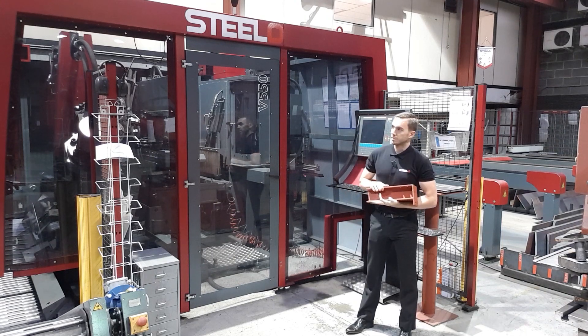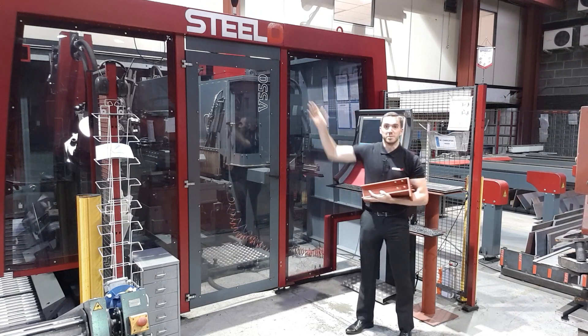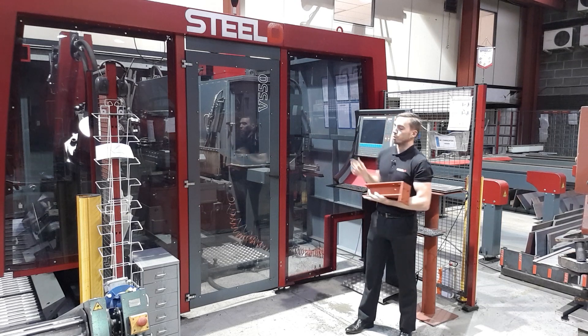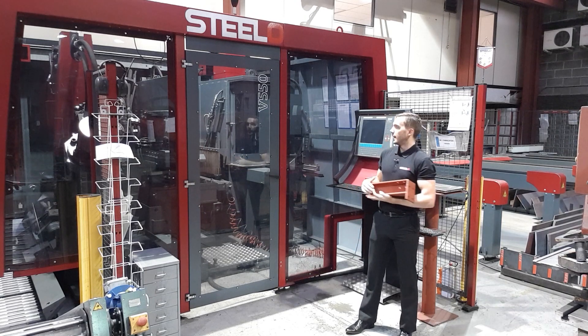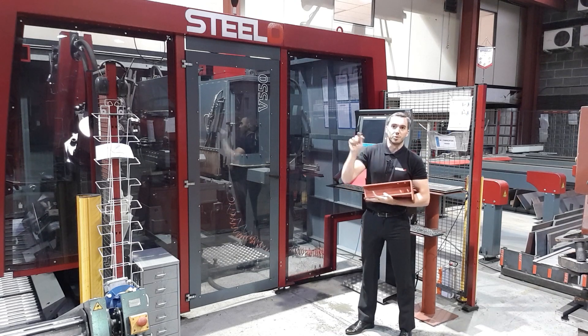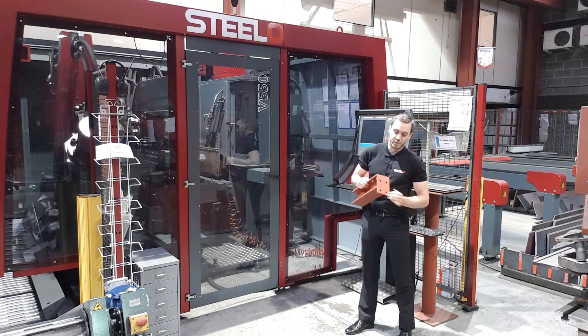It's mostly automated. All the files are produced by our in-house design engineers, which reside upstairs over there. Then the operator imports the files into the computer behind me and basically puts the play button and the machine produces all these plates.